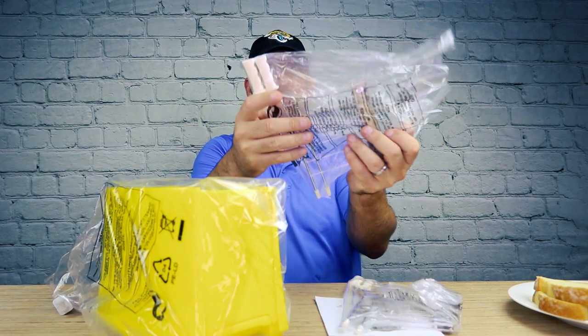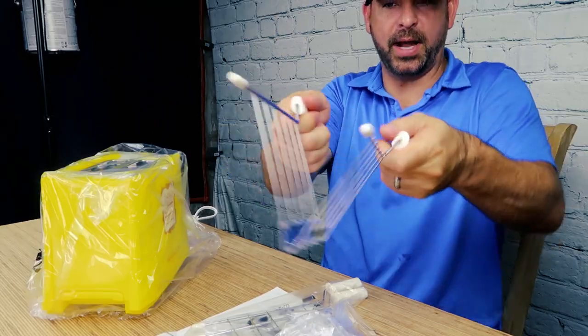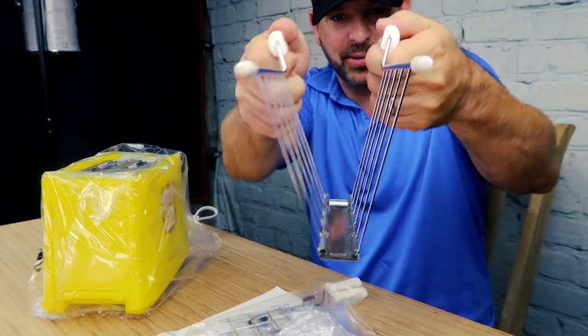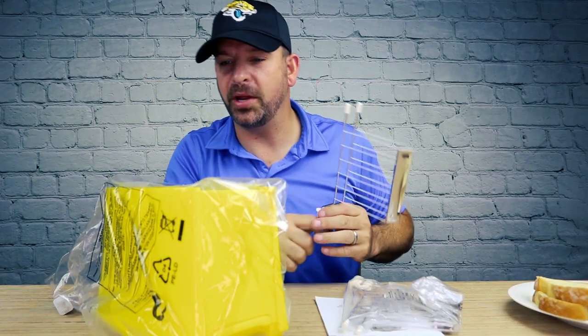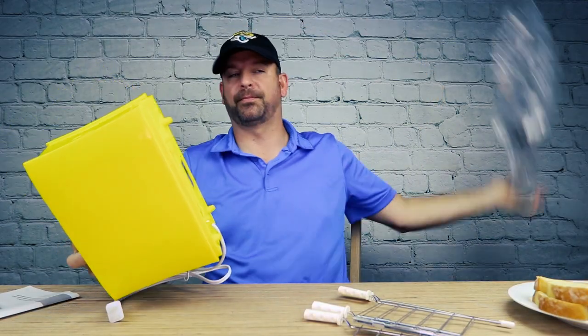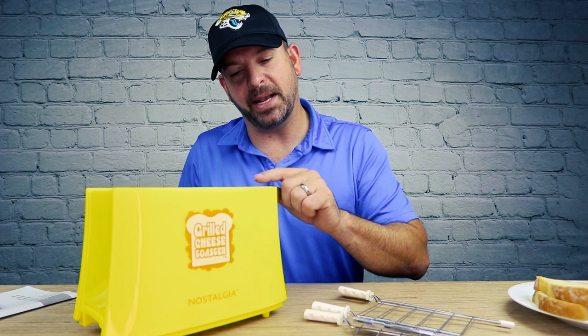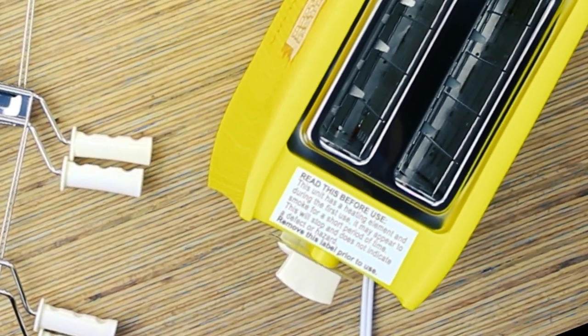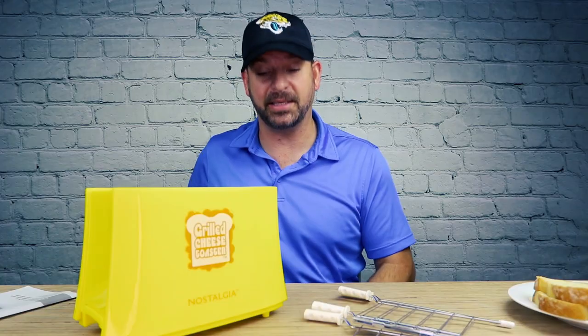Here are the little trays. I guess you put the sandwich in there before you put it in the toaster. This unit has a heating element and during its first use it may appear to smoke for a short period of time. This will stop and does not indicate a defect or hazard.